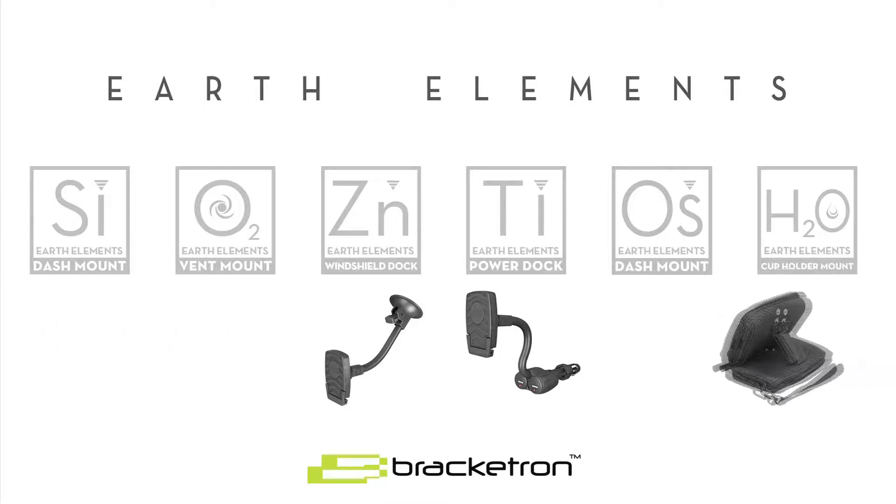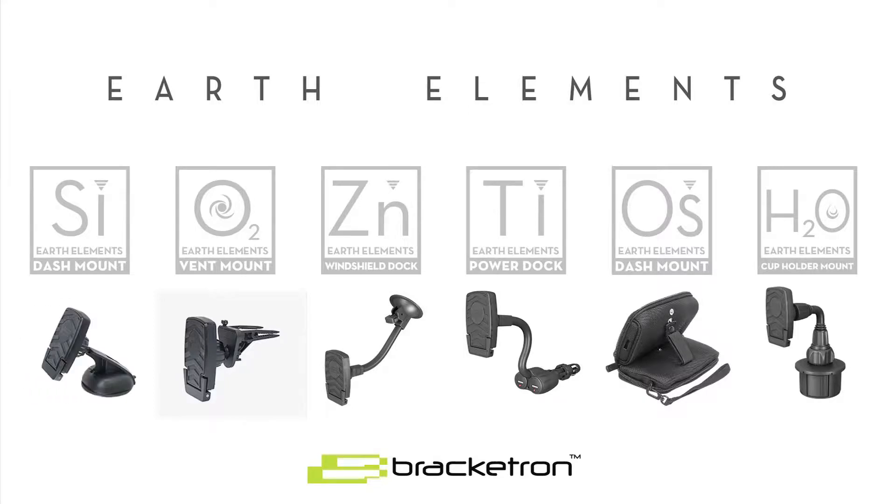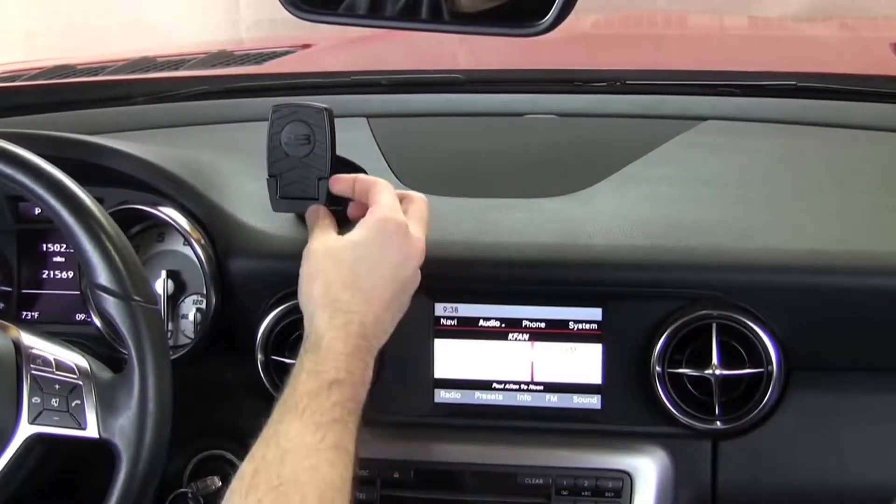Introducing the Earth Elements Magnetic Mount Series from Bracketron, the leader in innovative mounting solutions for mobile devices. This revolutionary line of products includes the Earth Elements Dash Mount. There's nothing else like it.